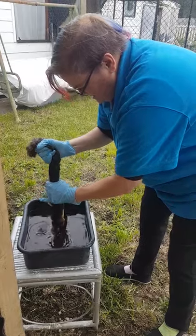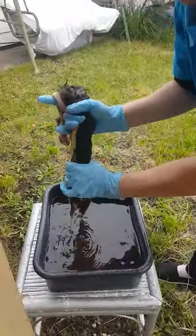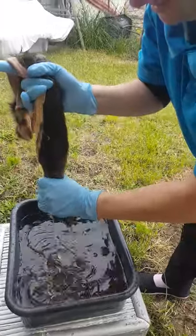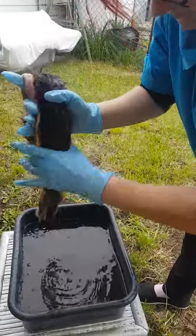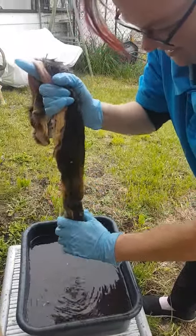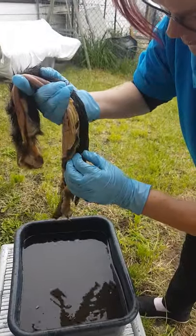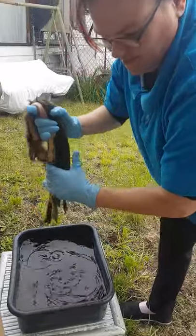We gently squeeze out any excess water without pulling too hard, and then we take it over to our cloth and spread it out to give it an inspection.